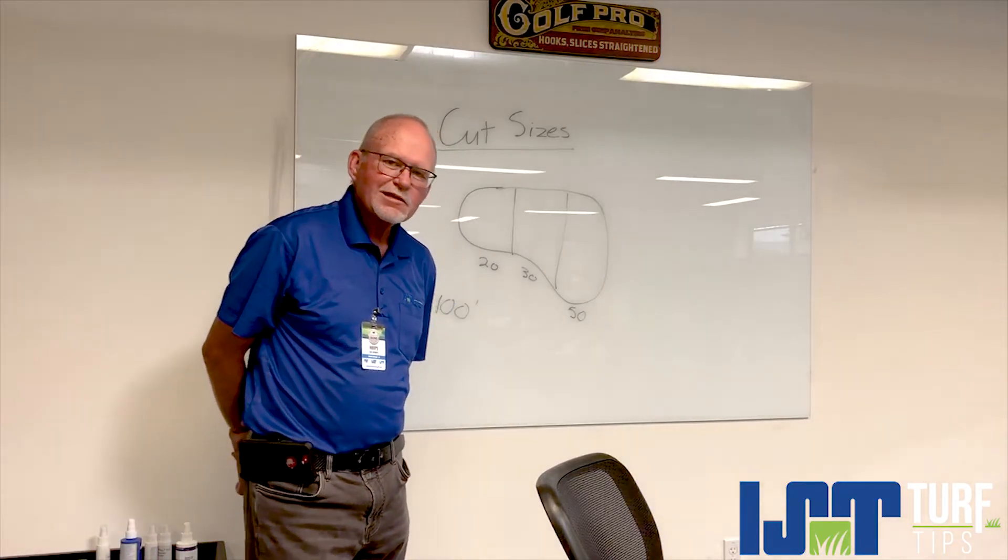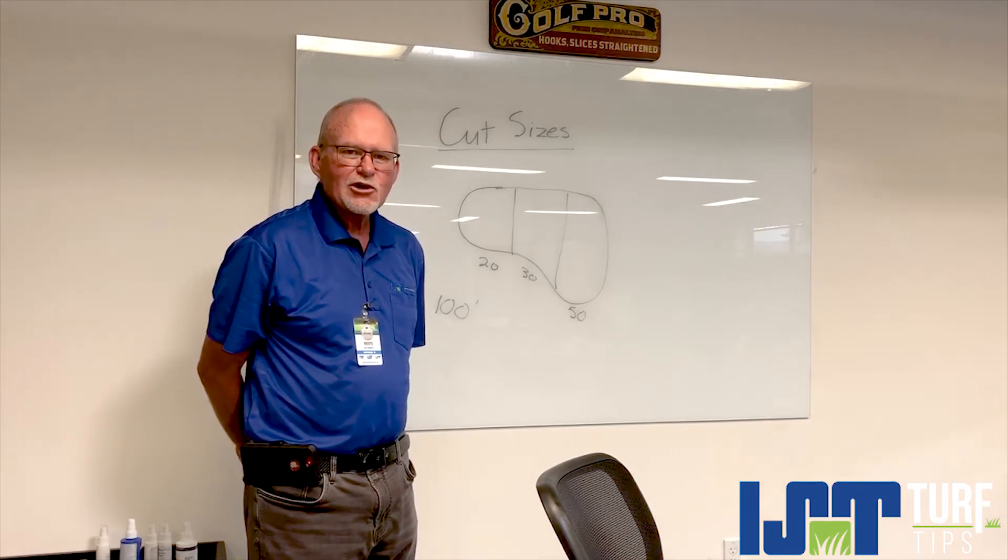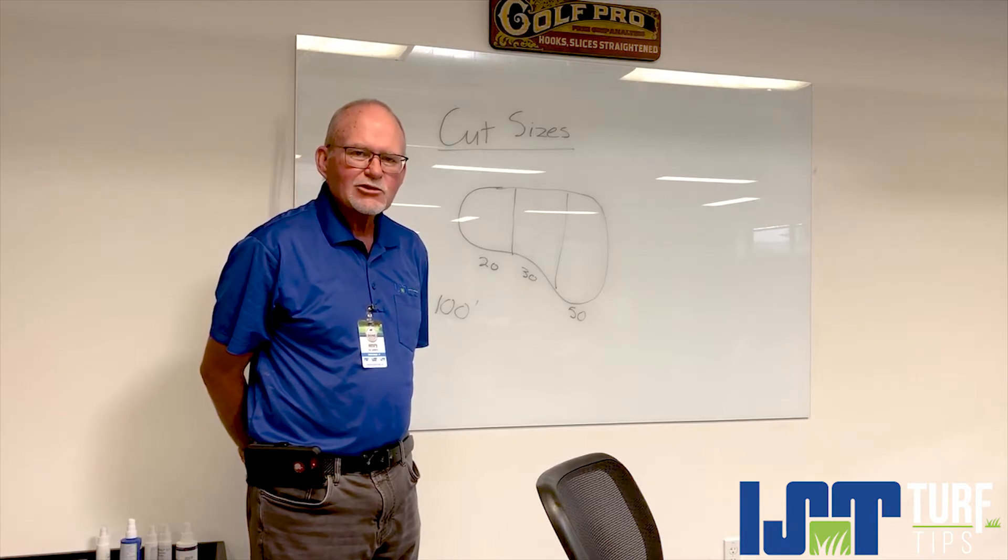Hi, my name is Henry with Imperial Synthetic Turf. In Turf Tubs today we're going to show you how to save time on a job, which inevitably will lead to saving money.